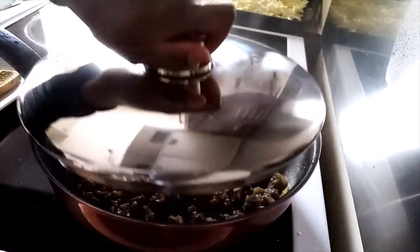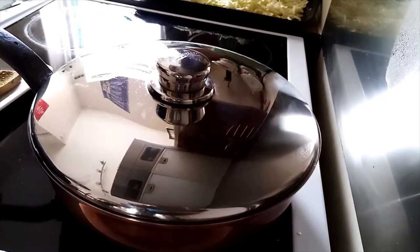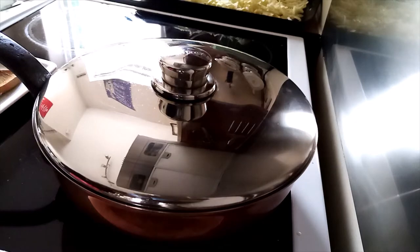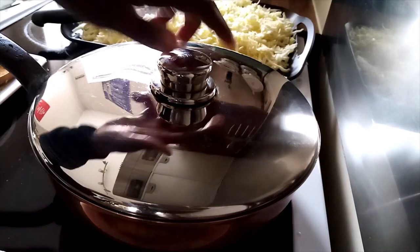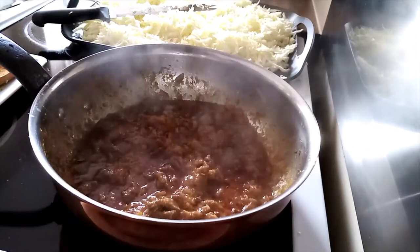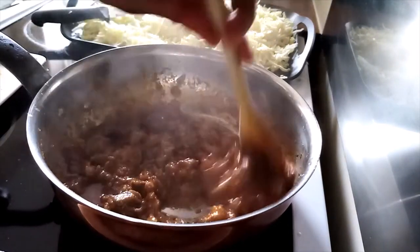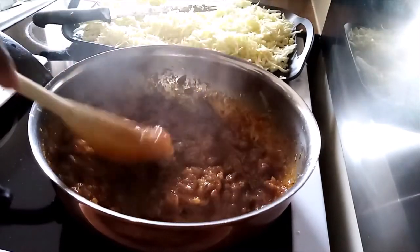Cover them and let them cook for another five minutes. Here we go — beef cooking very well. You can see the color looks super good with all the spices.